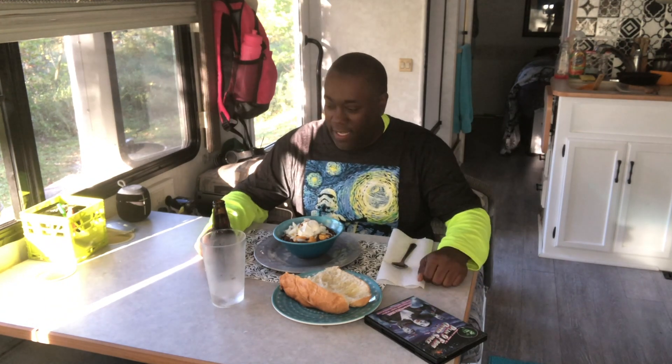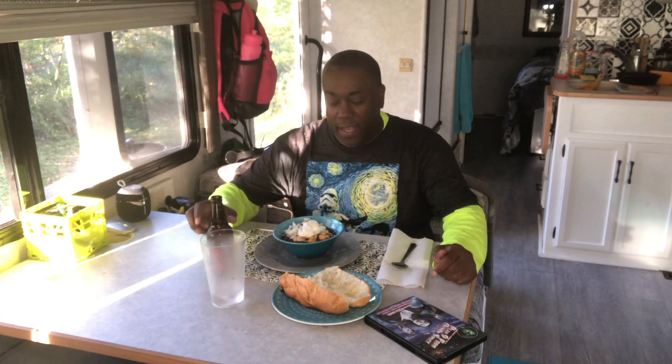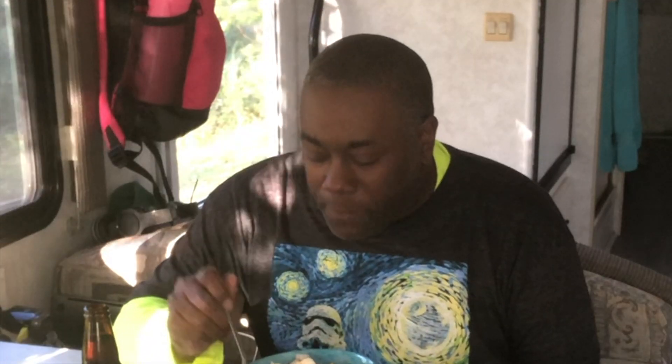And there you have it — spicy chili done on the grill. I've got some Alaskan Amber beer to drink, I've got some grilled garlic bread as well. And then of course, the movie for tonight: Plan 9 from Outer Space — yeah, the original. This really is bad, but really so good. Thinking about so good, how about we try this? It's hot. Whoo!